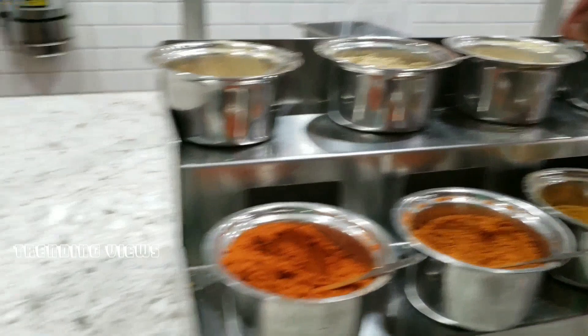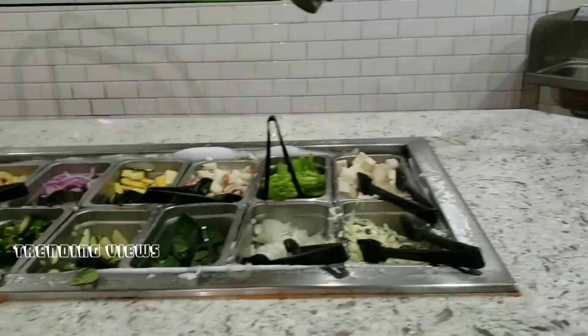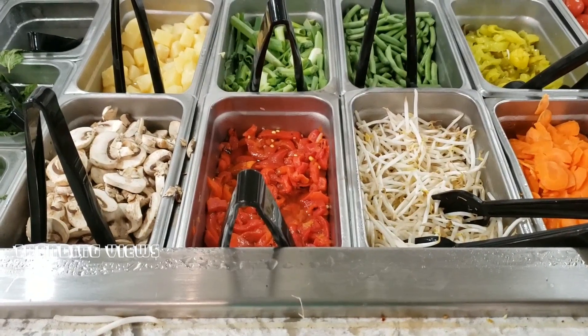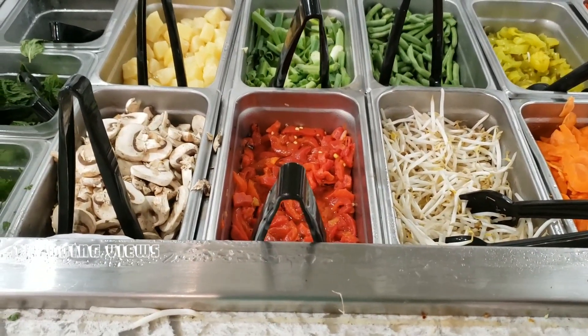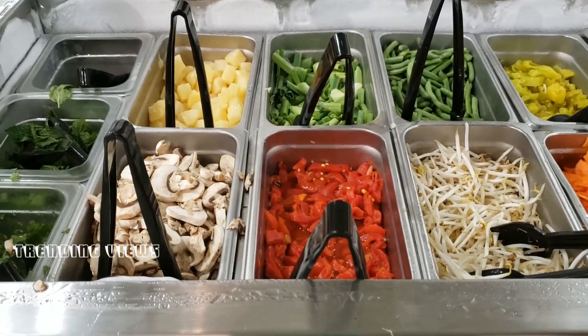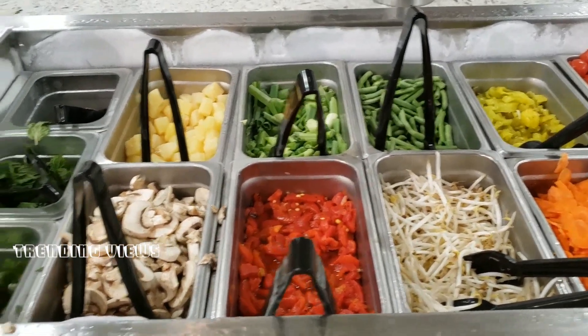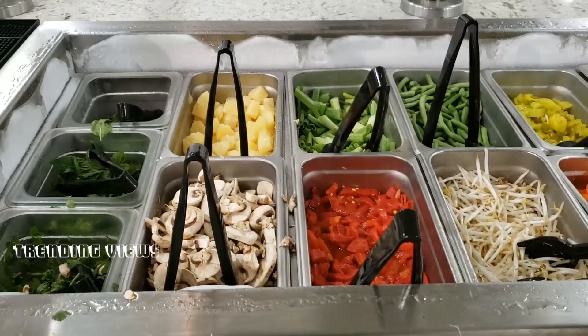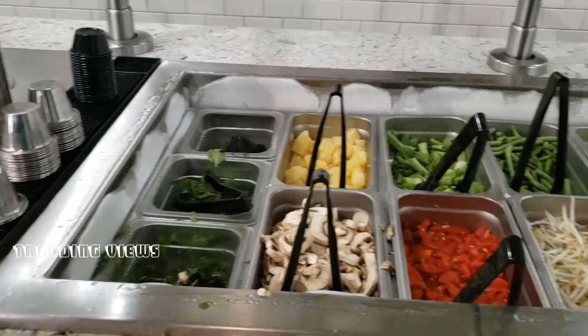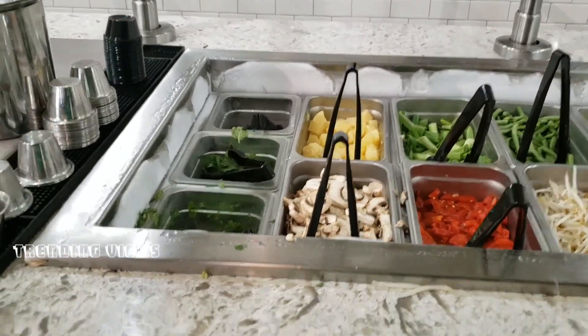We're going to show you the masala. You can see it. Then you pick your veggies.